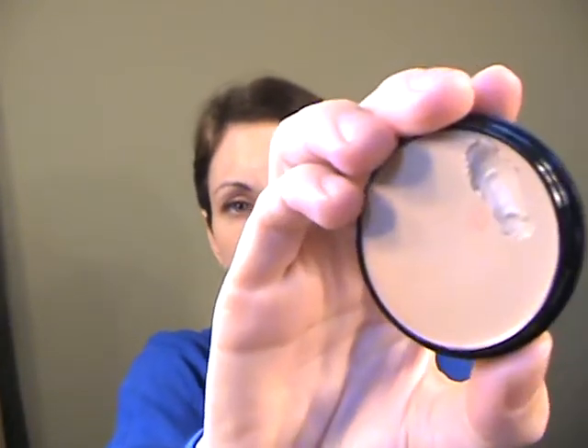First, I've already primed my face with the veil primer, but I'm going to use this Graftobian foundation in the color Prima Donna — it looks like this. What I do is take a q-tip, or a spatula if I were working on a client, and I just scrape some of this out and put it on my mixing mirror. That was probably a bit much, but I'll show you how much you use. I bought this on Amazon for $14.99.